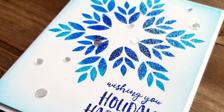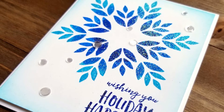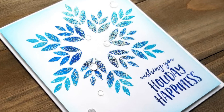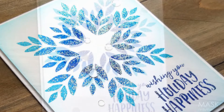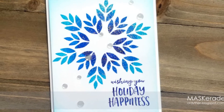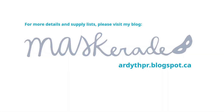To finish the card, I popped the panel up onto a white card base with foam tape, and I added a few sparkling clear confetti sequins. It really didn't need much more — that sparkly embossing powder is so pretty. I hope you enjoyed this video and have enjoyed my Neat & Tangled posts this month, and maybe even been inspired by some of my work. Thanks so much for watching. Have a great day.